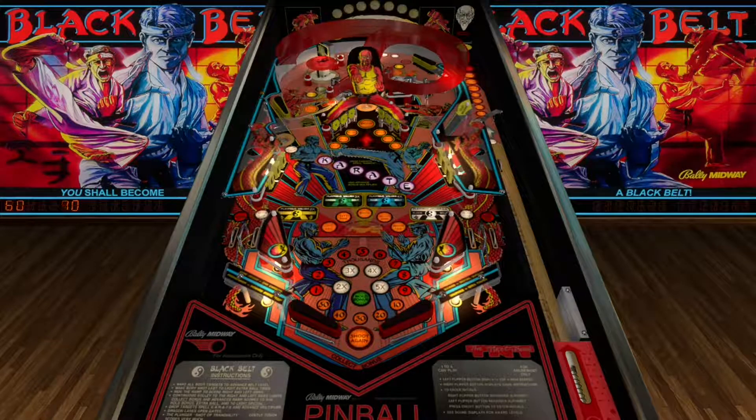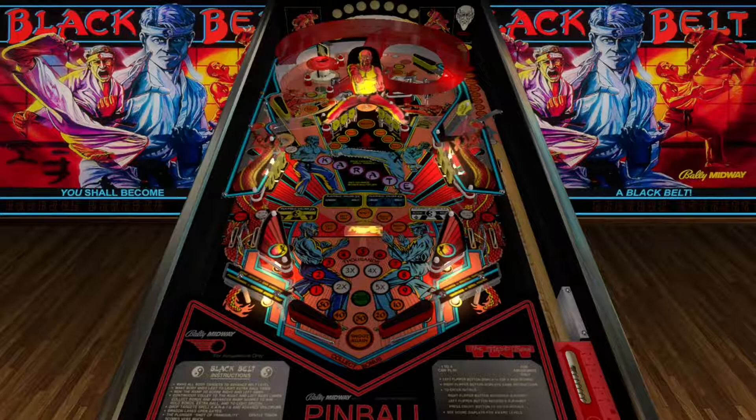Playing like a white belt, or a yellow belt, or no belt. Let's go again. It says on the backboard that I'll become a black belt. What's funny about this table - the guy in the middle - it's like you're hitting his crotch basically in the middle.